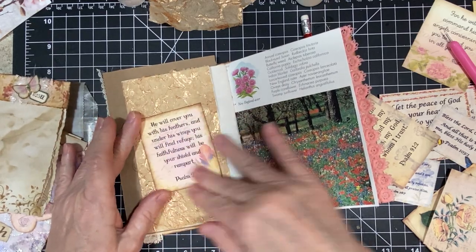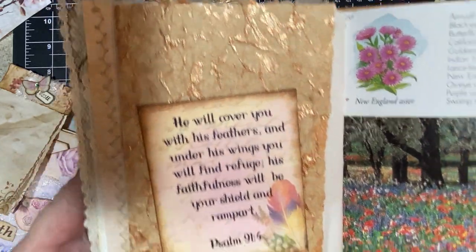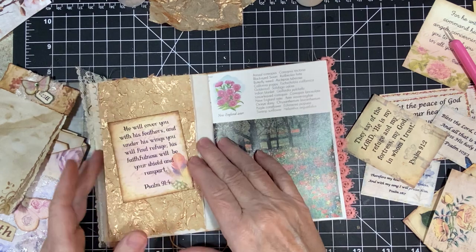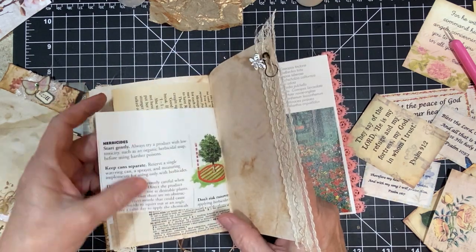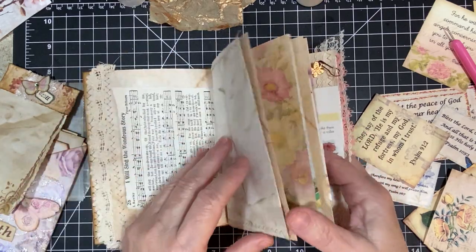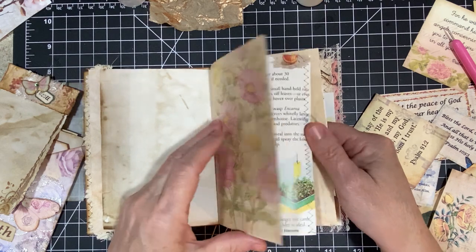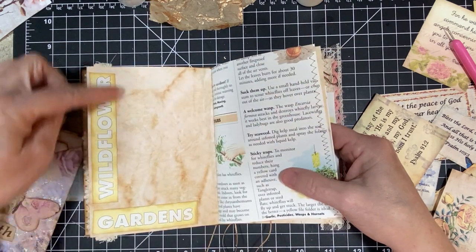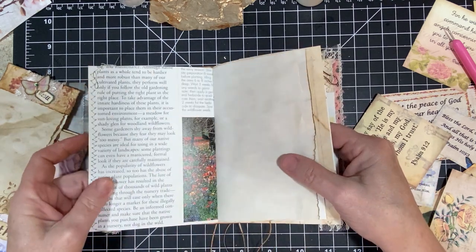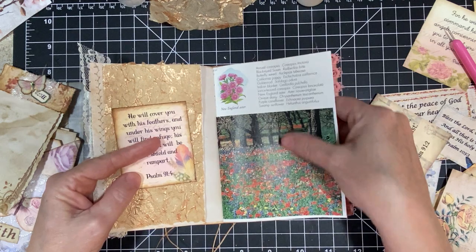There we go, got rid of that. Oh, that's so pretty — look at that, isn't that pretty? This is out of a garden book. This is part of the top that I had to cut off; I went ahead and stuck it in there. It's so cute. And on the side it had 'Wild Flower Garden,' so I stuck that there. I think it's just really pretty and super cool.